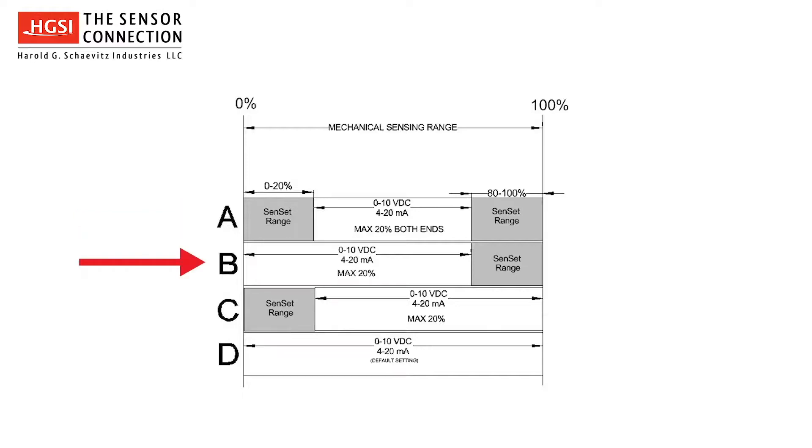Configuration B adjusts the full-scale end only. Configuration C adjusts the zero end only. And Configuration D is the factory default. For this example, we will be calibrating the sensor to Configuration A.